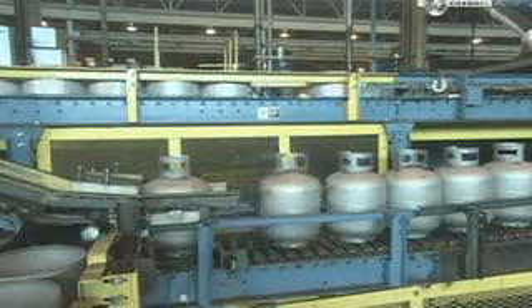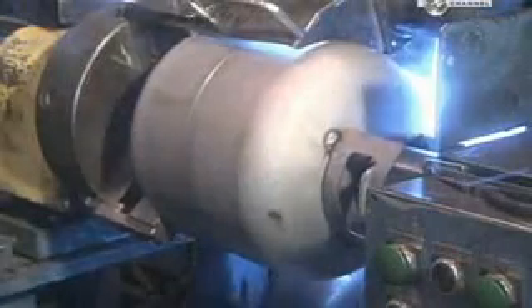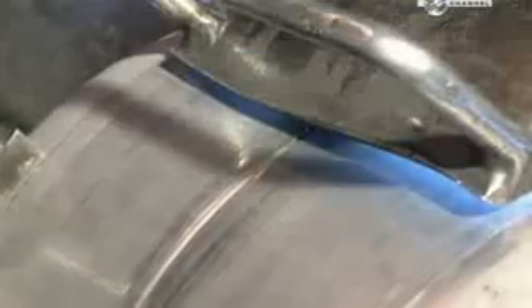They load each freshly assembled tank onto a welding lathe. The lathe turns as an automated welding gun follows the seam precisely, melting and bonding the two pieces together.